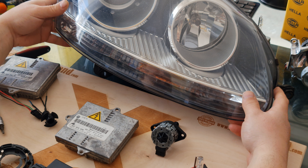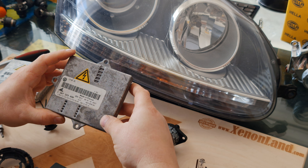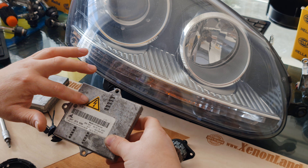Hi guys, today I will give you some information regarding Volkswagen Golf Mk5 and Jetta xenon headlight ballast.